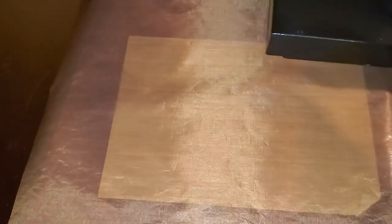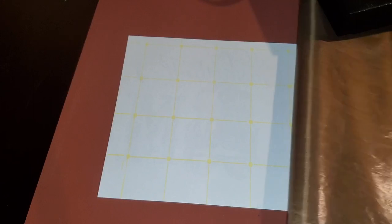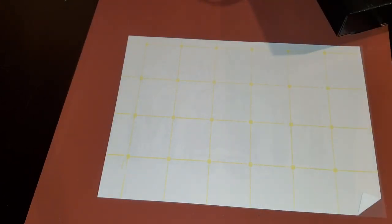I'm going to open this up. I'm taking my Teflon sheet off. You've got to be careful that you are not releasing the heat from the bottom too quickly. So you want to take it off and let it sit.